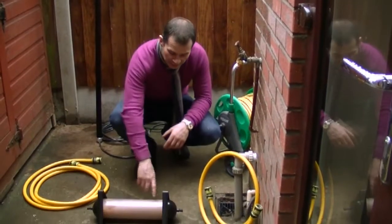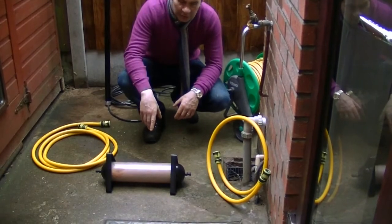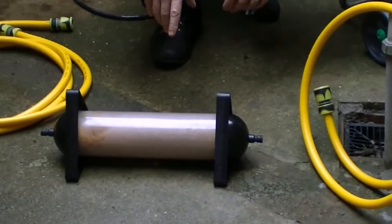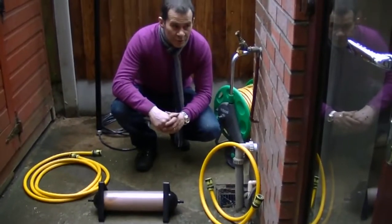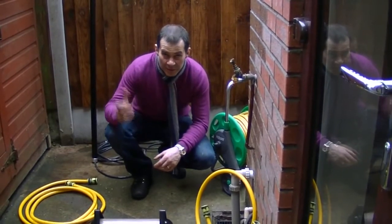What we've got here is the Brodex pod system. The model we're going to use today is a pod that contains deionizing resin, which is used specifically to produce deionized water from tap water, which is then used to clean glass in the method I'm about to show you.